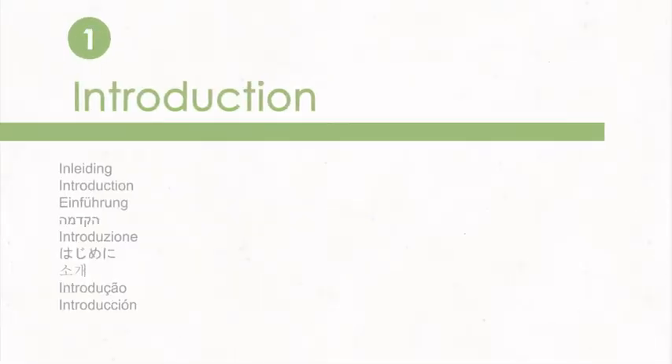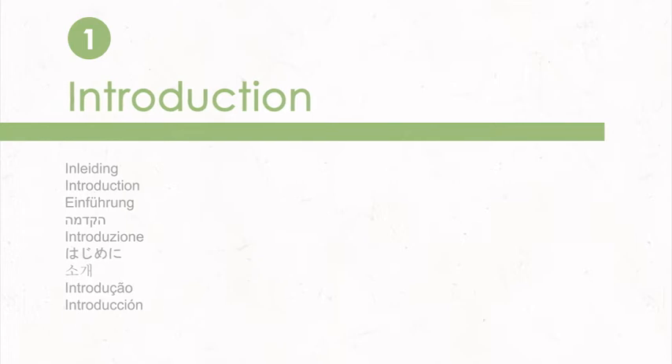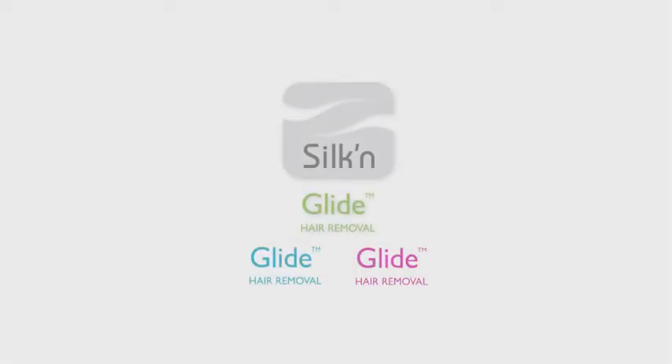Hello, this brief video will show you how to operate and care for your Silken Glide hair removal system.